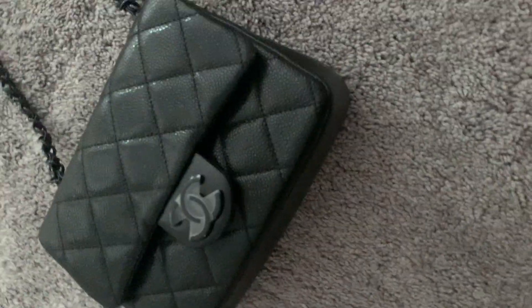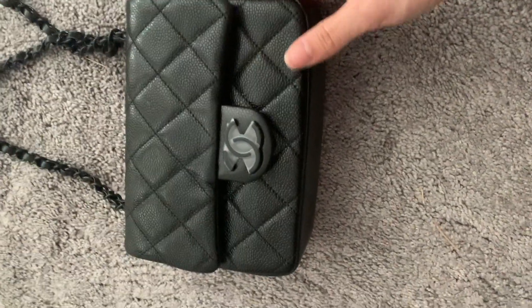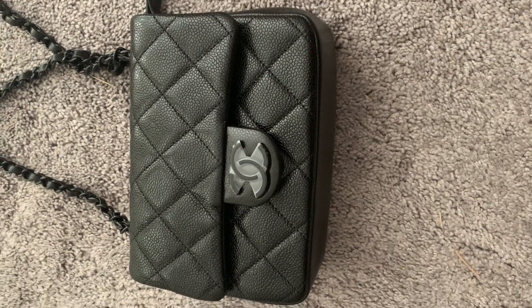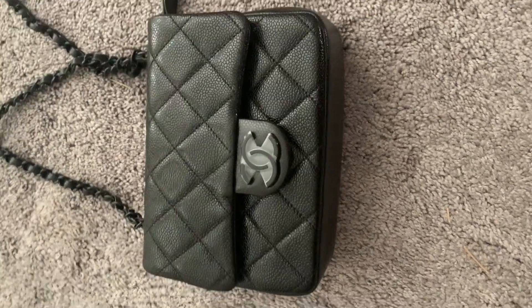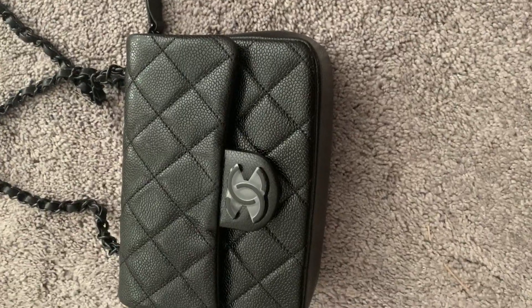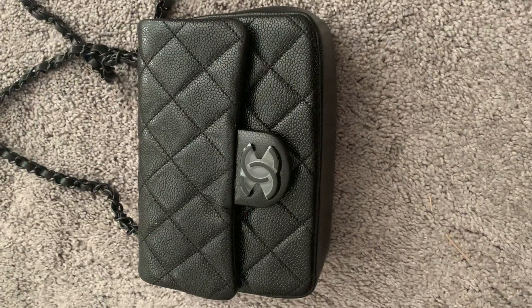If you're considering getting it, let me know what your thoughts are. First impressions — I think it's great, it's a perfect size for me. I don't really carry too much; I usually just carry my phone, wallet, and keys, so this is the size of bag I need for day to day. If you're looking for an evening bag or something to carry essentials, I highly recommend it. These bags don't go out of style — it's black, it's simple.